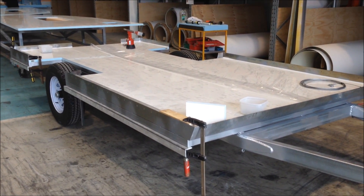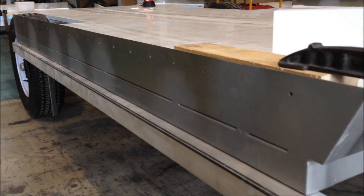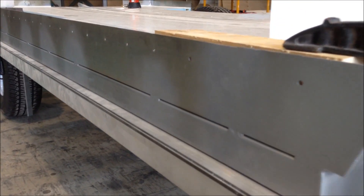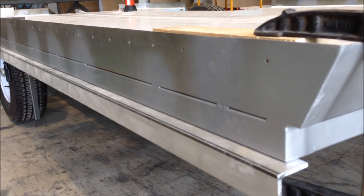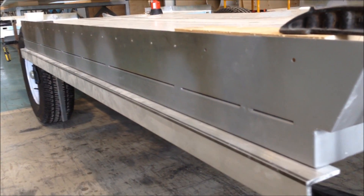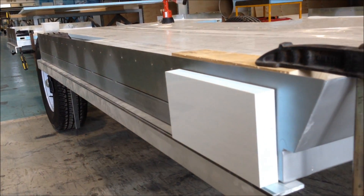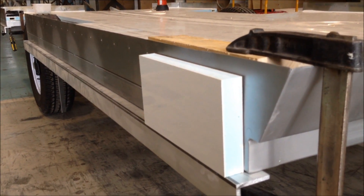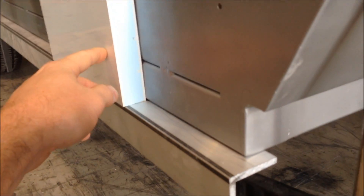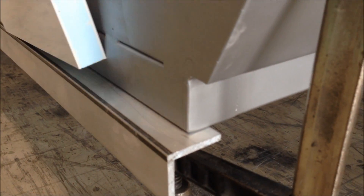Now another method of body construction is panel over chassis with steel support, which is basically some steel coming out from underneath your trailer frame for the panel to sit on. This build doesn't have it because it has a sheet metal upturn, but we've put a temporary setup in place just so when we sit the panel up here during assembly it has something to sit on and we don't have to worry about supporting its weight while we do other work. You'd apply your adhesive to your frame area and of course to the support base plate.